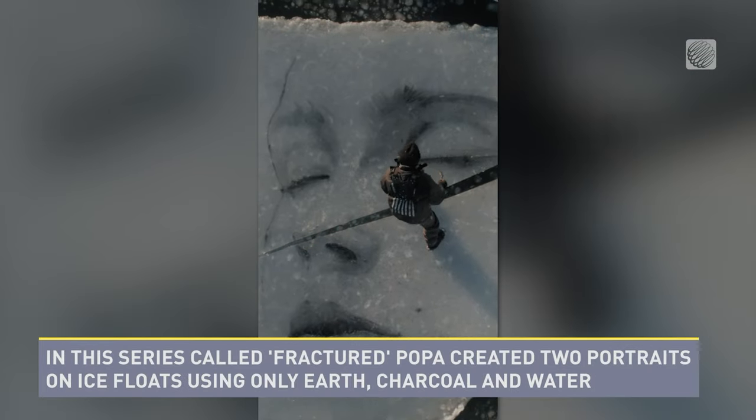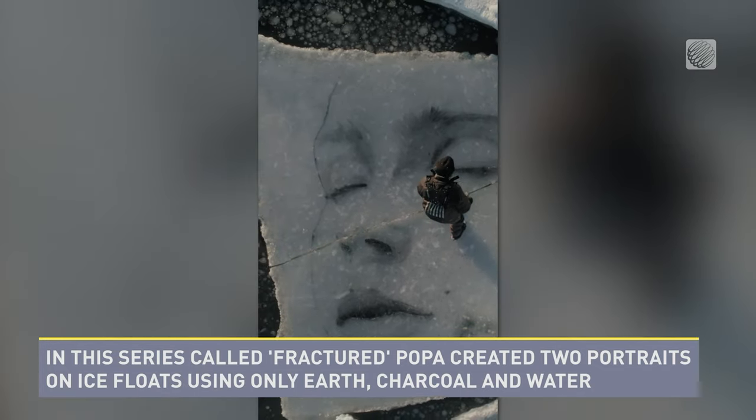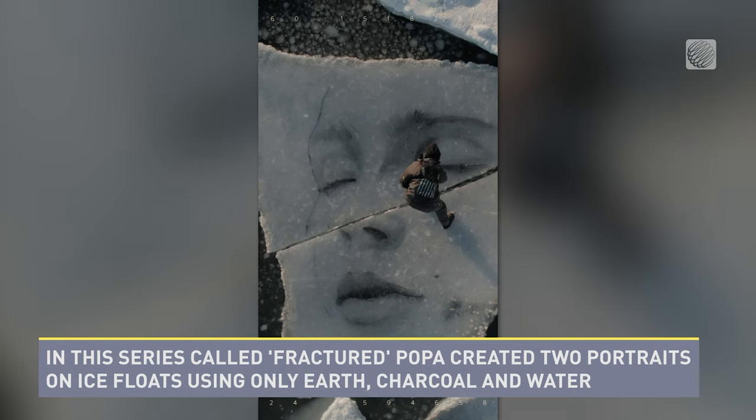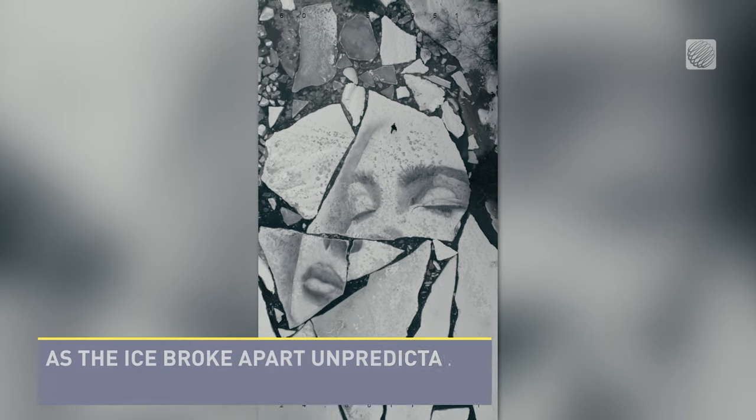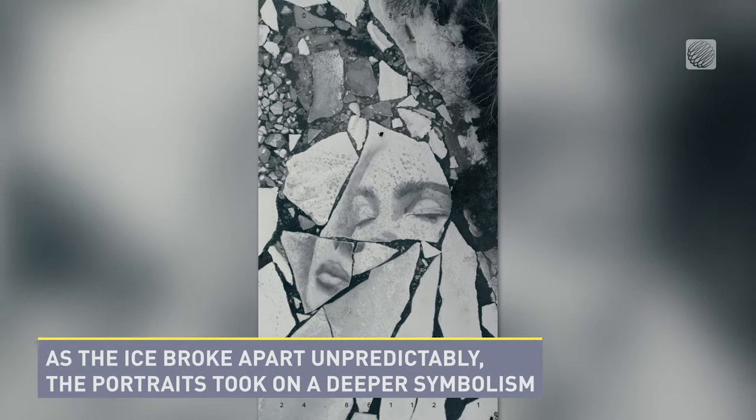In this series called Fractured, Popa created two portraits on ice floats using only earth, charcoal, and water. As the ice broke apart unpredictably, the portraits took on a deeper symbolism.